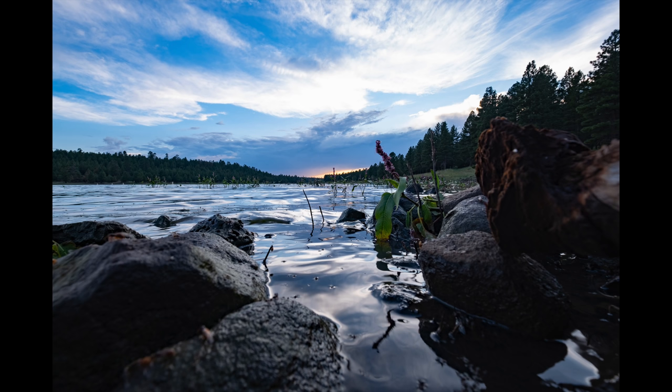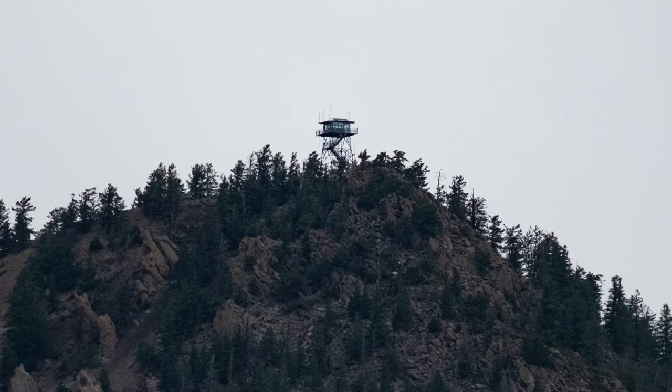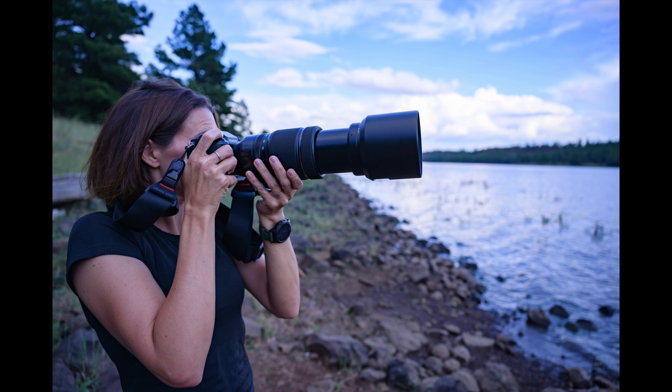What does a crop sensor mirrorless mean for you in the real world? It means a relatively compact form factor and relatively lightweight body. The lenses were built for the APS-C sensor, so they are also more compact and lightweight than their full frame counterparts. The 100-400mm telephoto was noticeably smaller and lighter than full frame counterparts I've used from Nikon and Sony. I like to handhold my cameras because I like to be nimble, so I particularly appreciated that.